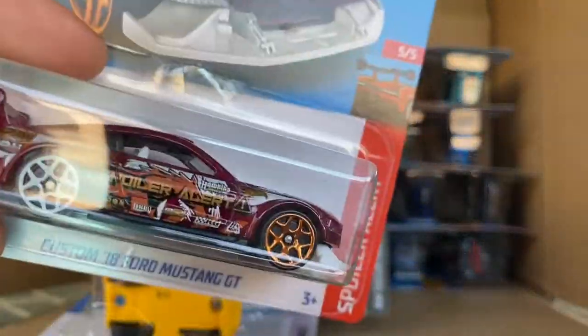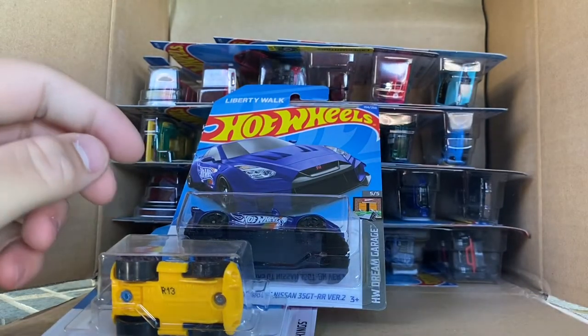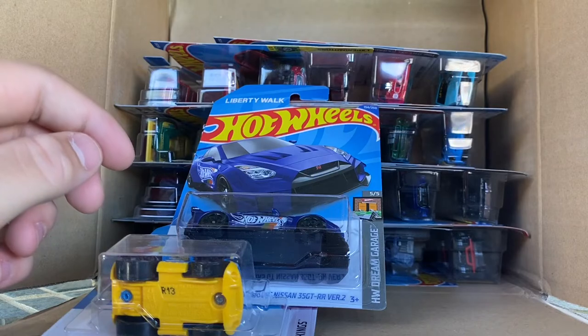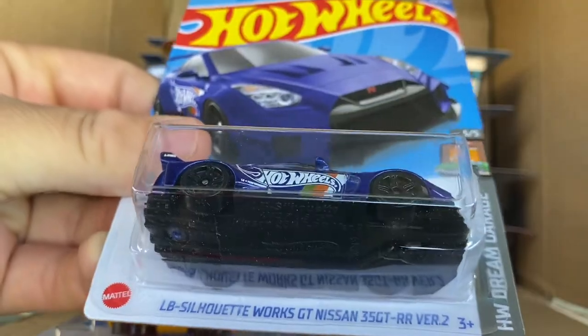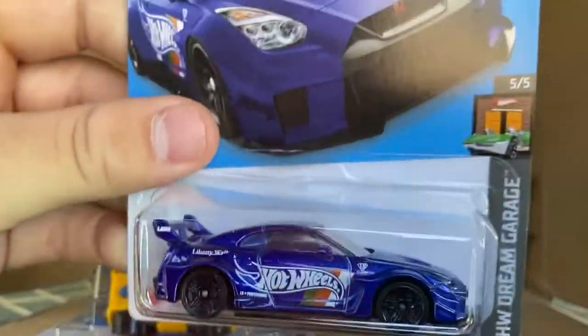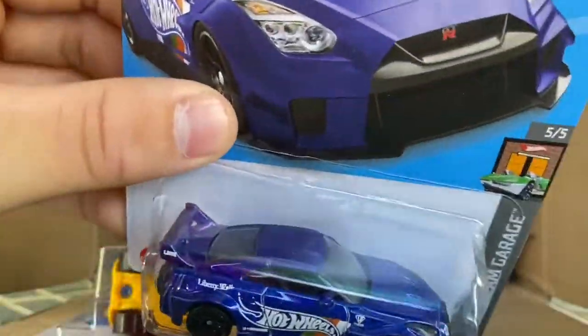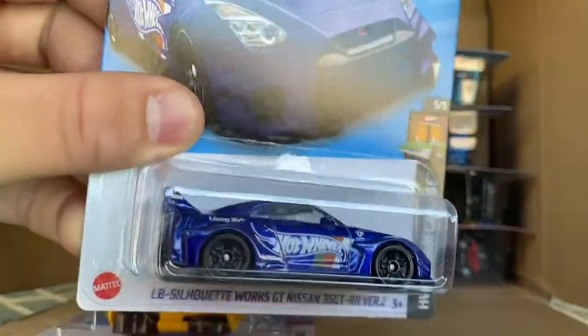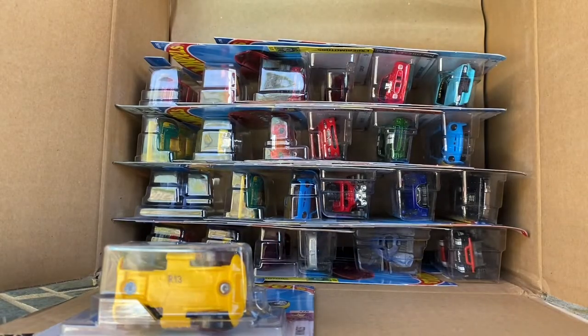Custom 2018 Ford Mustang — this would be the super in the J case, this is not a J case. The LB Silhouette Works GT — it's a Liberty Walk R35-looking thing, it's got such a long name. In white, looks very nice. I've got to show it up closer; I can barely see my phone screen, my brightness is really low.